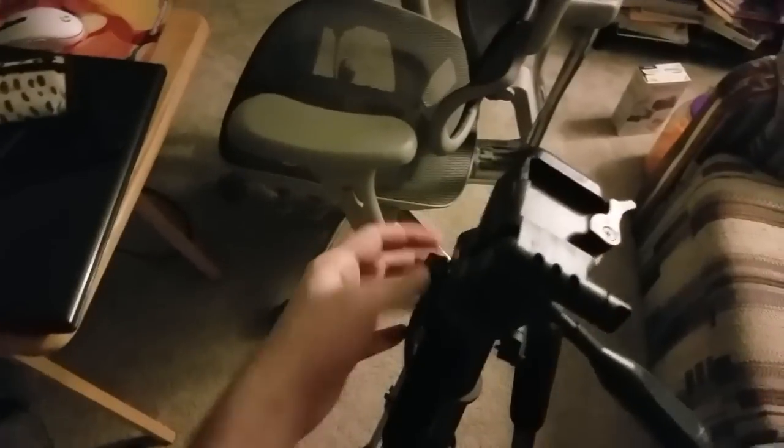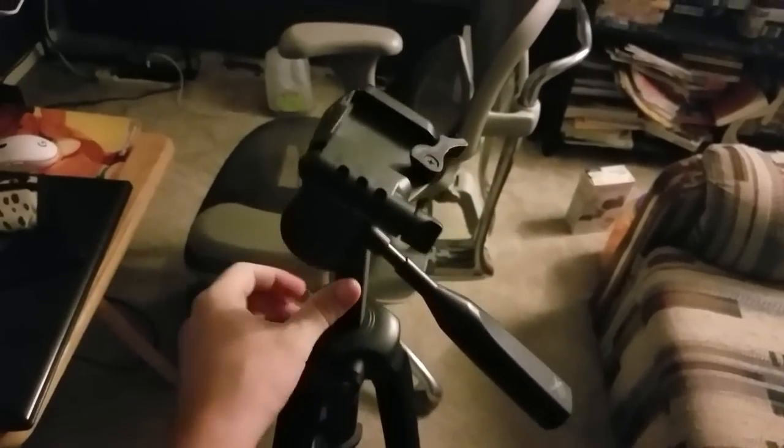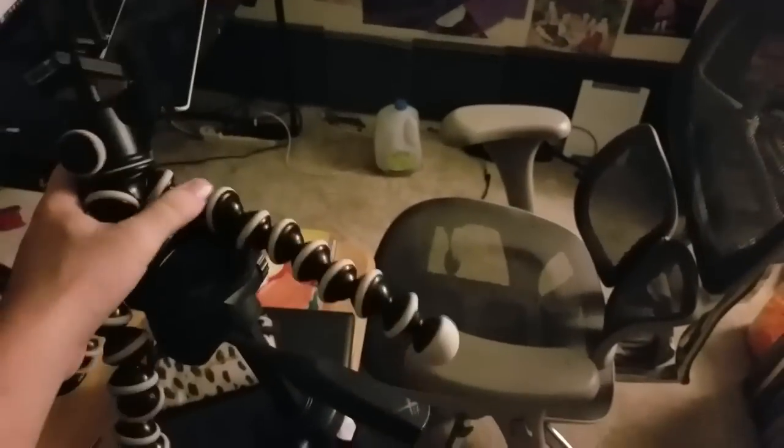It's got three different levels of articulation, so you can make it taller or shorter. You can also unscrew a part and lift it a little if you need something more precise. I just kind of put the Gorillapod on top of it, clamp it on there, and voila — now I've got a highly portable tripod. I usually just keep it on there and move it around the room.